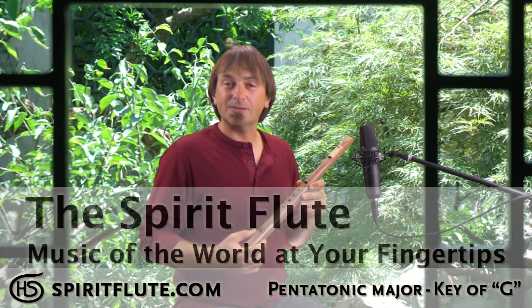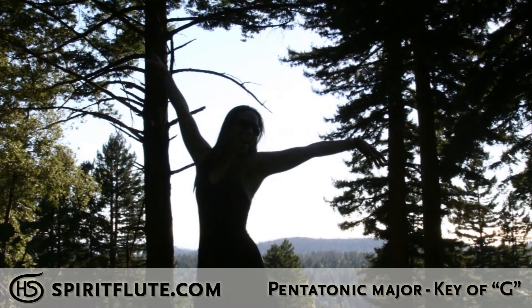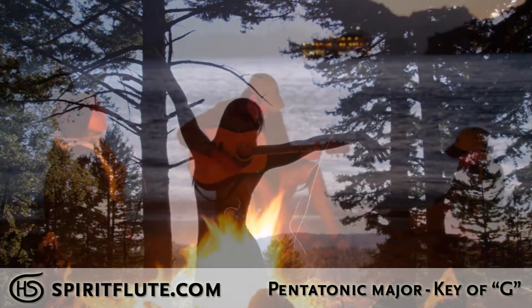This is our major pentatonic spirit flute in the key of G. The major scales are lively and light, and they're really expressive and playful — they just create really spirited melodies. They're a great upbeat instrument.